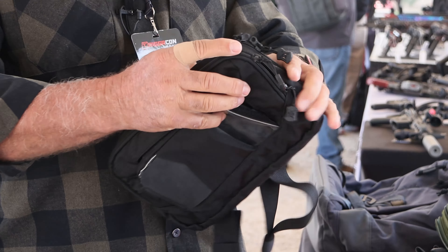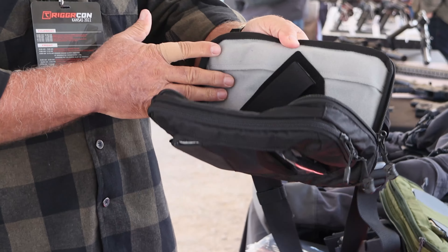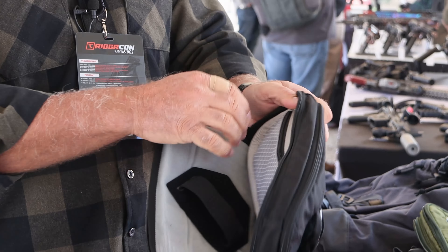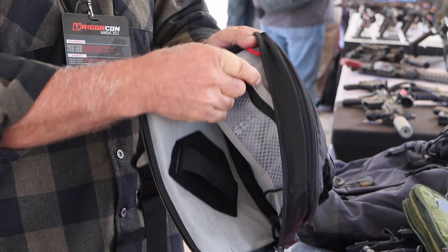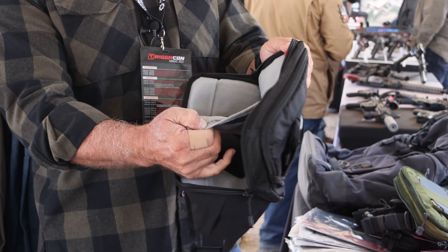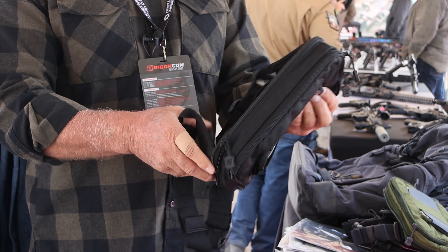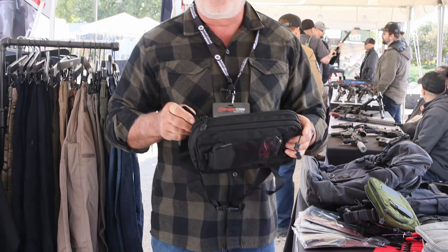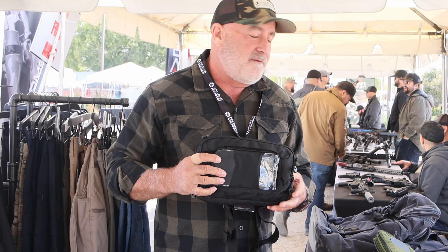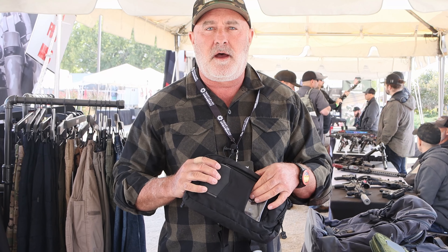There's a pocket behind that one that works with all of our Taktagami Velcro. It comes with this Taktagami piece, and it also comes with an overflow pouch that's removable — you can keep this in here or pull it out and put it in your other Vertex bags. This is probably the most popular launch we've done in recent years. As a matter of fact, it's sold out, but we've got more coming — watch for them in December.